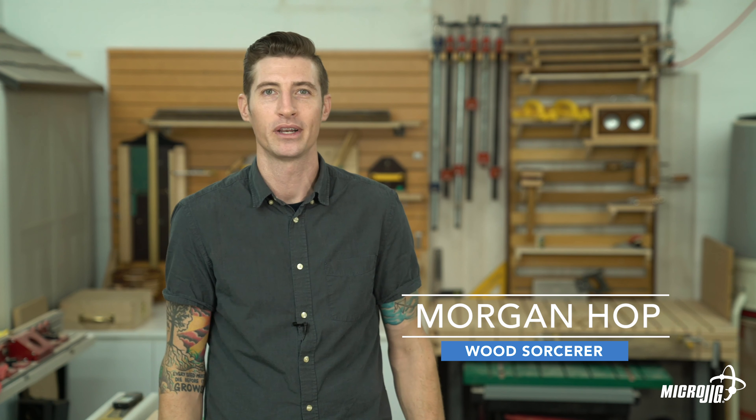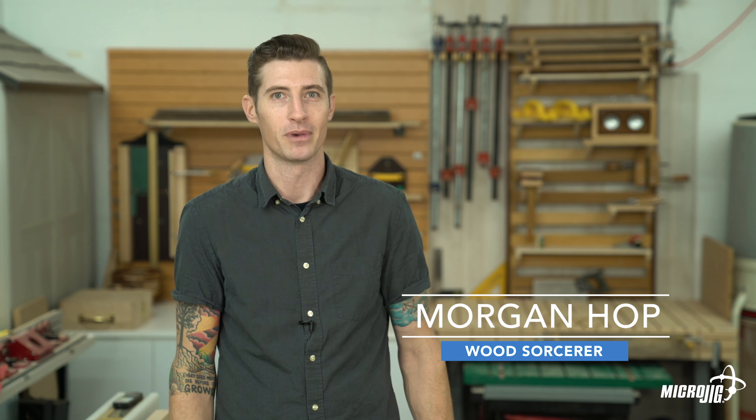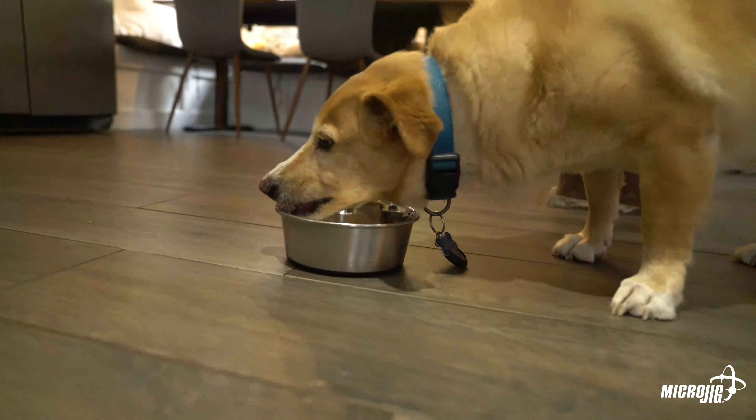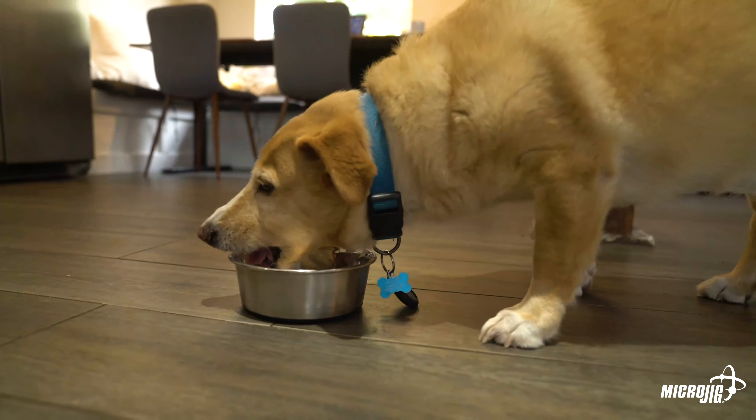Hi, welcome to the Microjig shop. My name is Morgan, and today I'm going to build something for my dog. This is Samson. He's a good boy. But when he eats, he ends up pushing his metal bowl around my tile floor, and it's loud. Like, wake the dead loud.